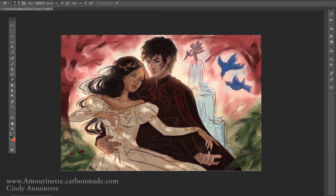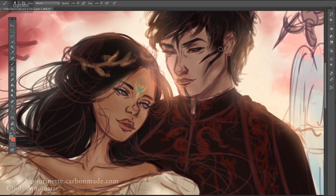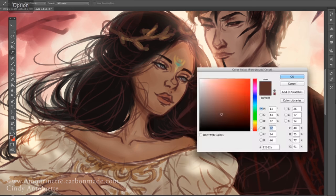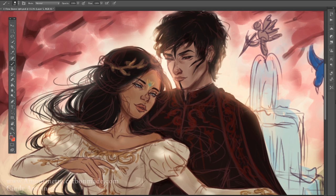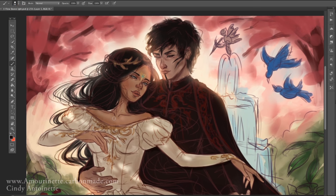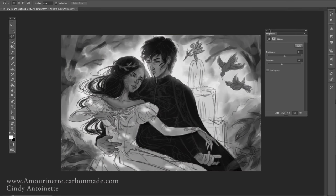I always wanted to try contrasting light and shadow but felt like I lacked the skills. Now I decided to push further and just practice it. I'm very satisfied with the result and happy that I pushed myself to try, because you never know unless you try. It's really fun working with contrasting lighting and shadow settings.